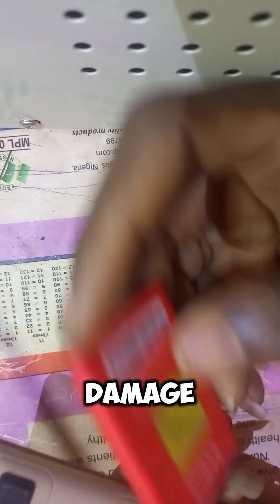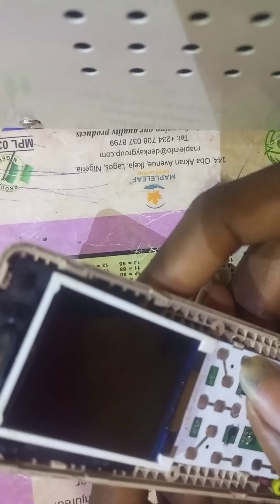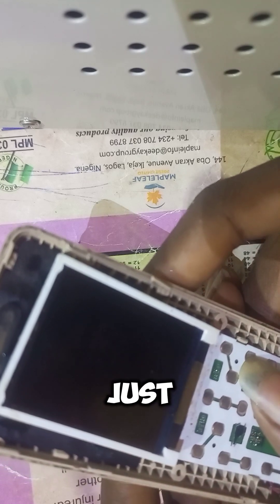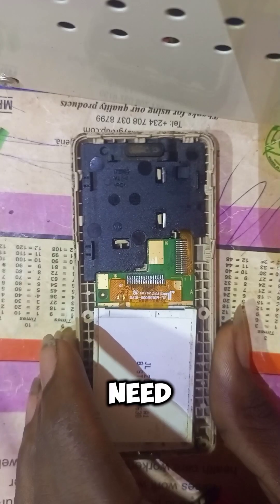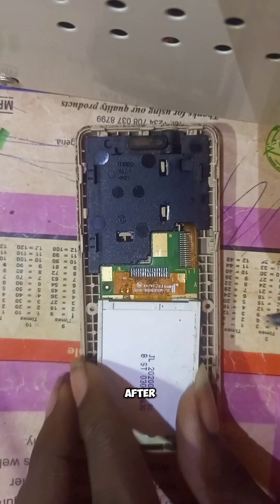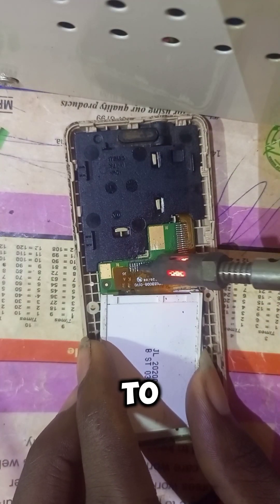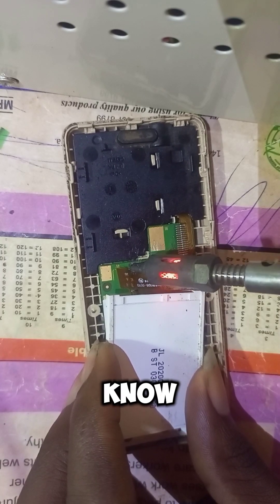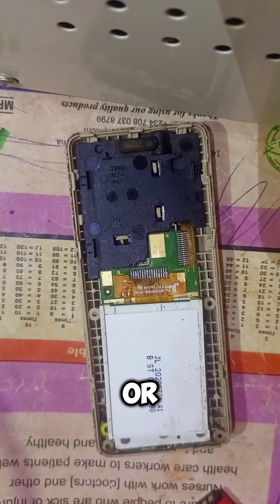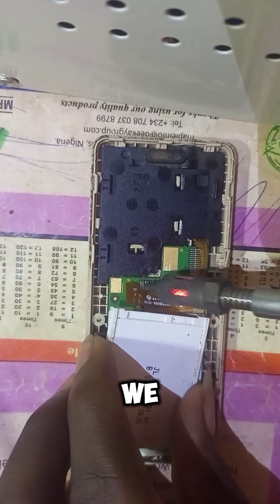This IP2160 has water damage and after servicing the panel the phone is not showing on the screen — it's just showing white, even with a new screen I've tried. So let's check what is happening with the function. First thing we need to do is remove the screen, then test all the pins with our multimeter to identify the pin that is not working or acting up.